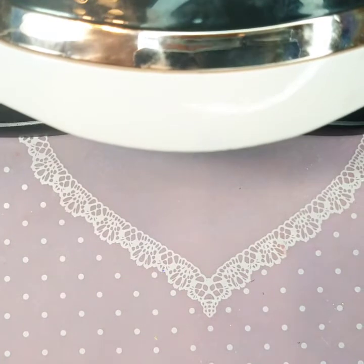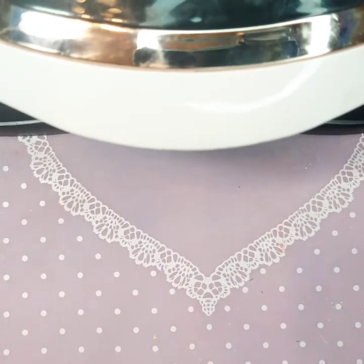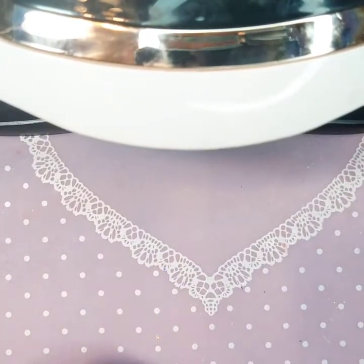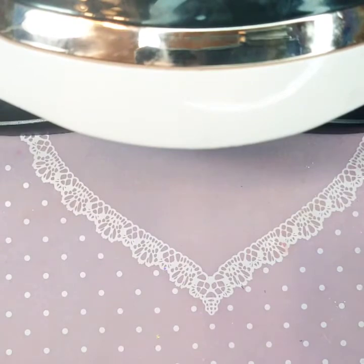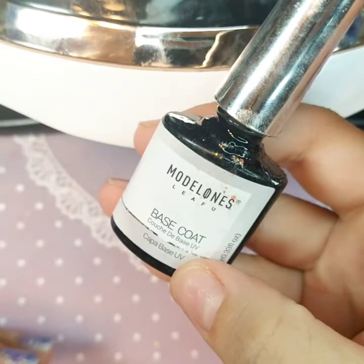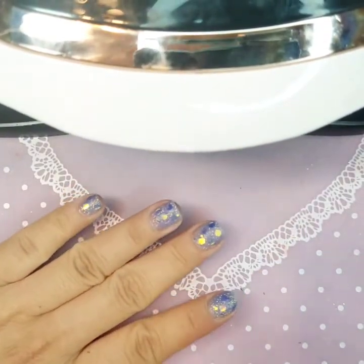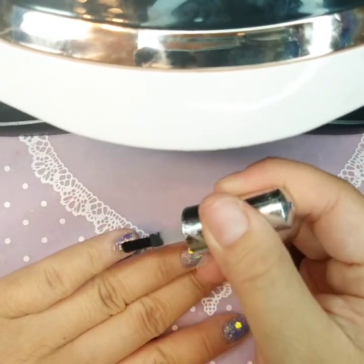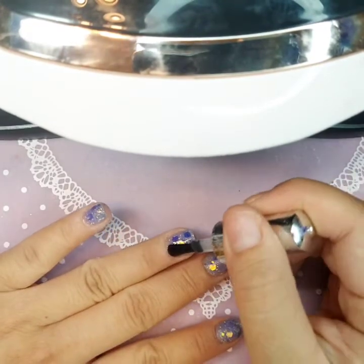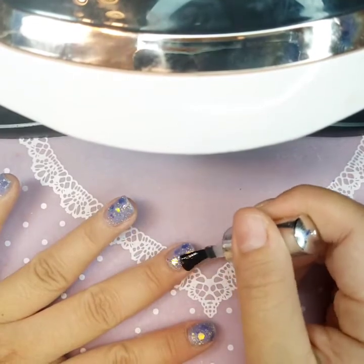Okay guys, my number four is dried out so I couldn't get it open — because usually I don't use number four that much, I usually use gel more. So today I'm still going to end up using gel. Right here I'm using Model One base coat, and I'm just going to apply a really thin coat on top and cure in the light for 60 seconds.